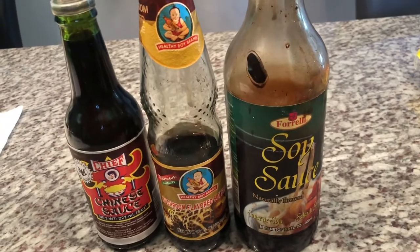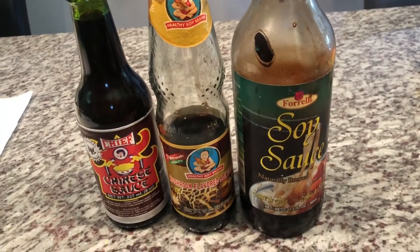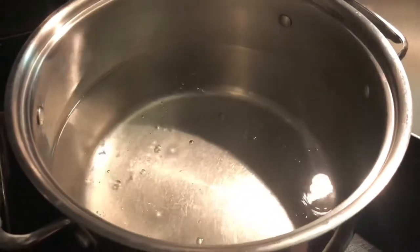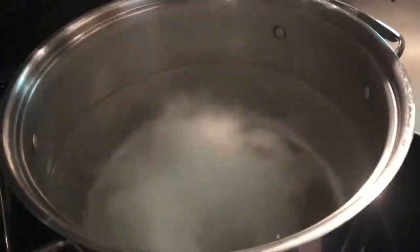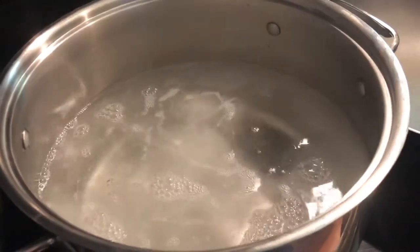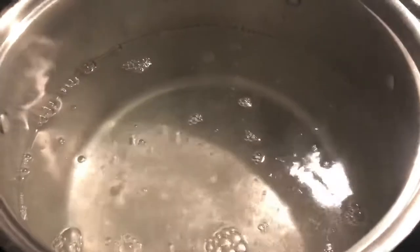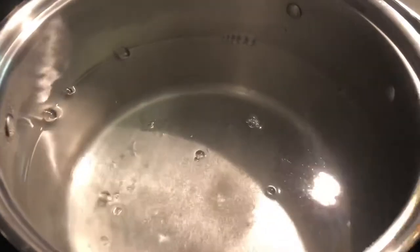The amounts that I will be using will be listed in the description below along with the measurements. Guys, here we have our water for our noodle that has been boiling — it's coming to a rolling boil. I'm just gonna go ahead and add our salt to this, and then we're gonna add our noodles. I went ahead and cracked my noodle in half because I don't want it so long.